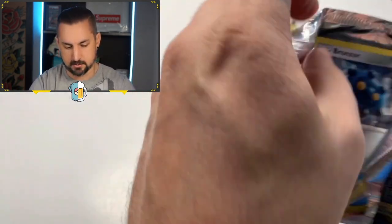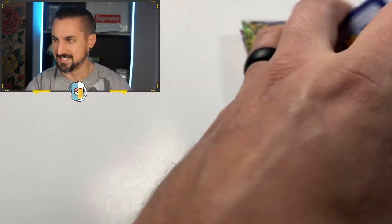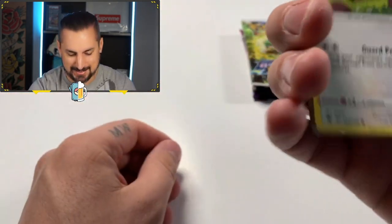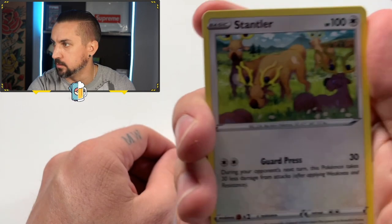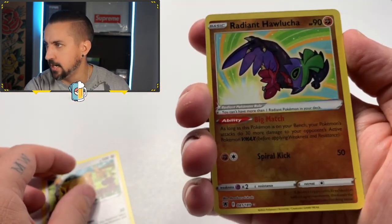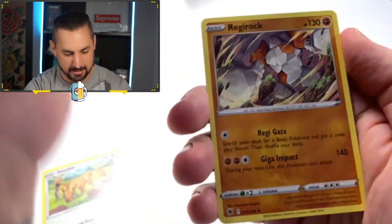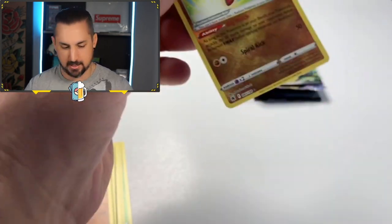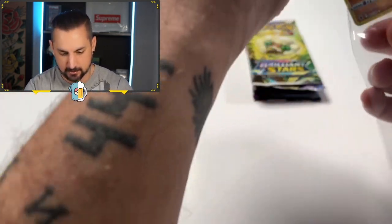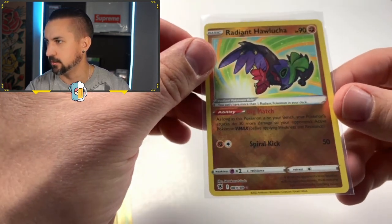Astral Radiance pack number two. Here we go. Code card and we're in. Six off the back — into our Stantler. Wait, whoa — I must have miscounted. We got a Radiant Hawlucha. I counted seven, guys. Radiant Hawlucha card and a Regirock non-holo. Yo, whoa. I have never pulled this one yet — the Radiant Hawlucha. That's looking really nice.